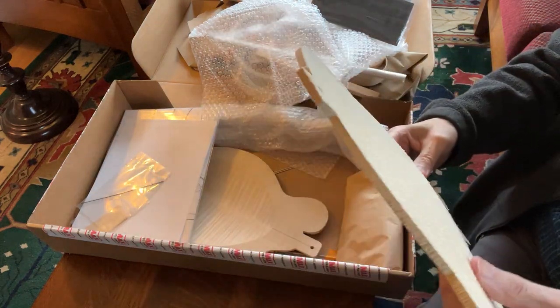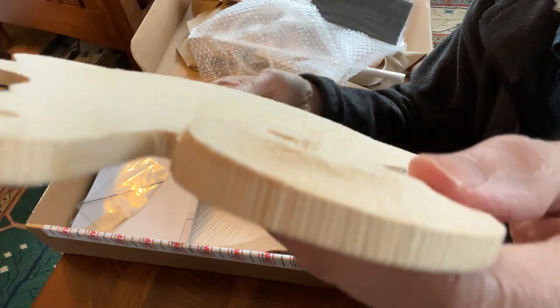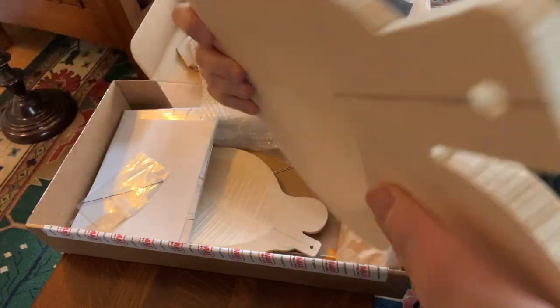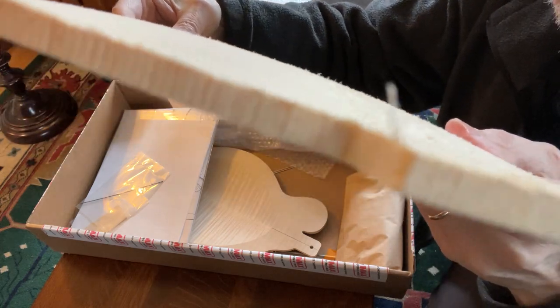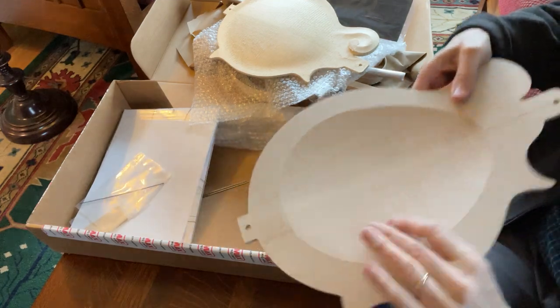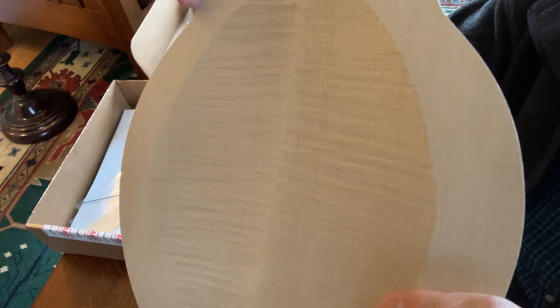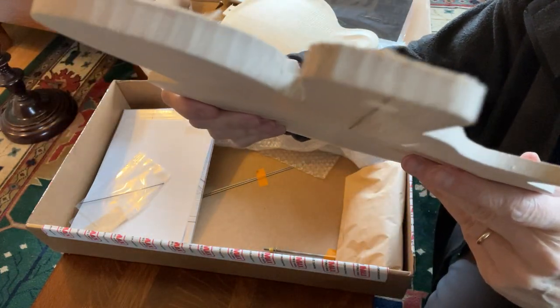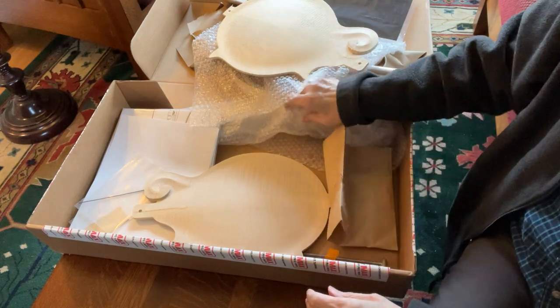The top is machined — it's very rough — but the grain on the top is perfectly quarter-sawn. It's really beautiful, a nice piece of spruce. You can see the edges there. The back is also machined but has a really nice figure in it — very even, and again quarter-sawn. So the quality of the kit is quite beautiful. There's a bunch of parts in between; the truss rod is included.